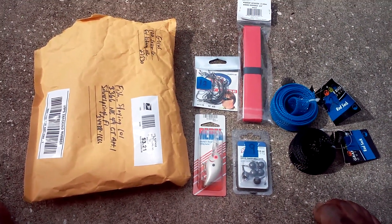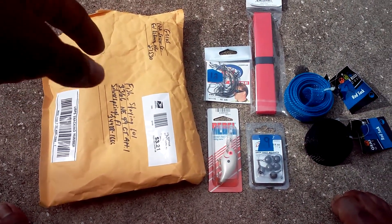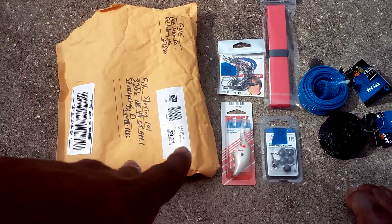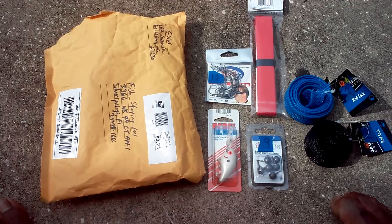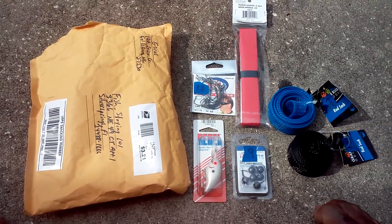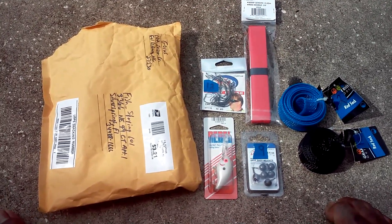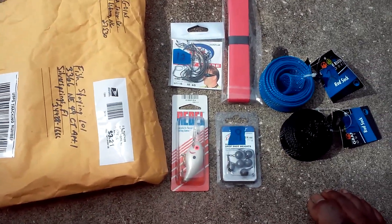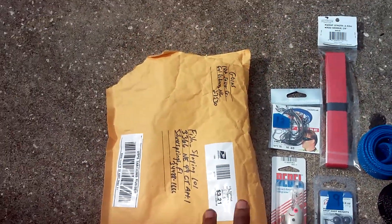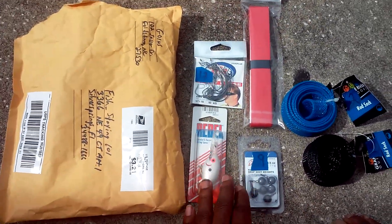What is up YouTube? FishSane101 here back with another video. On today's video I'm going to be unboxing this package here. I already have all the stuff laid out. This is a small giveaway — I had one on GrabLive5Fish1. He sent me these fishing supplies and I already went ahead and took them out of the package.